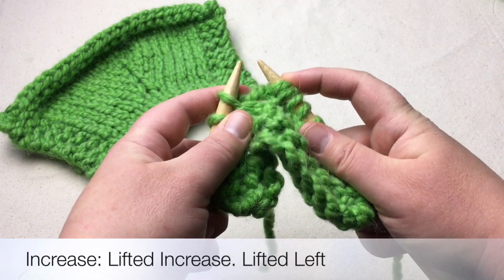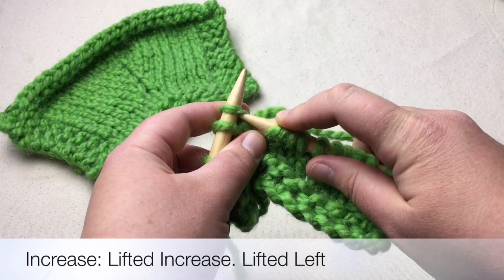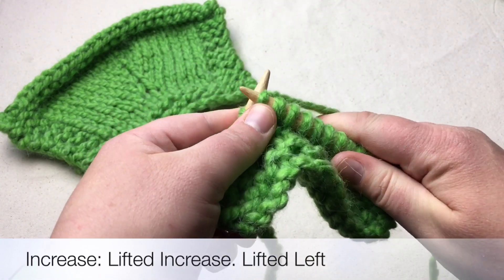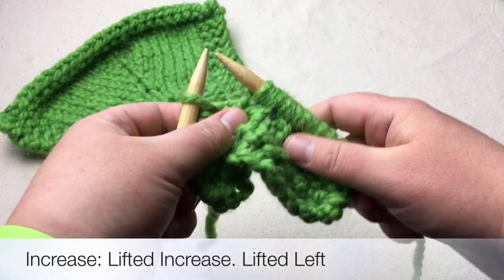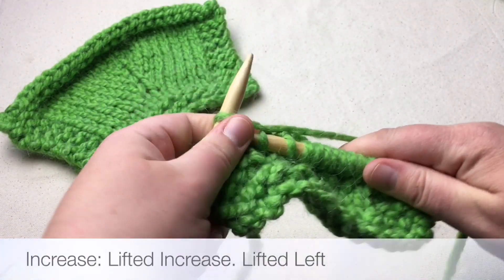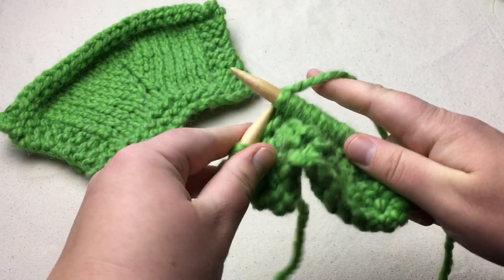It's going to be a little snug here, and then we're going to knit this stitch — but we're not going to knit the front, we're actually going to knit the back. Knit that and you are done. Now I'm just going to knit to the end and when we come back I'll show you the KFB which is the knit front back and a yarn over increase.